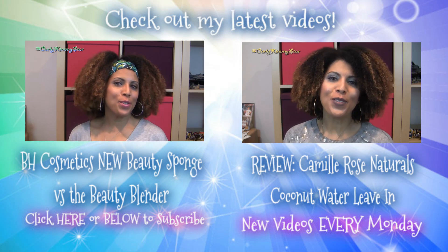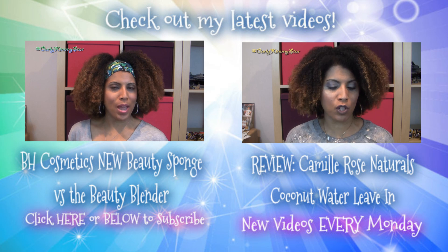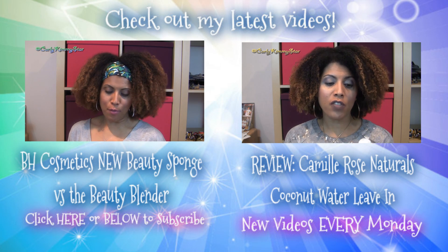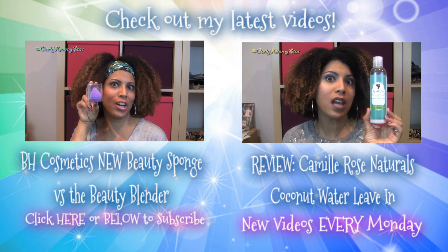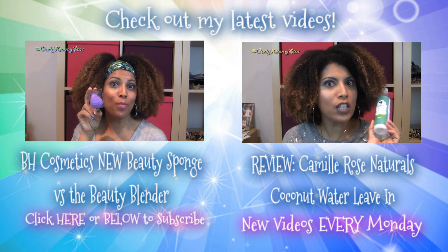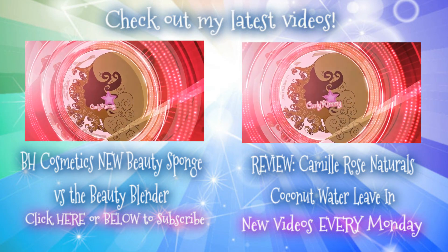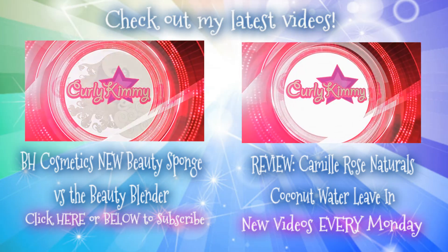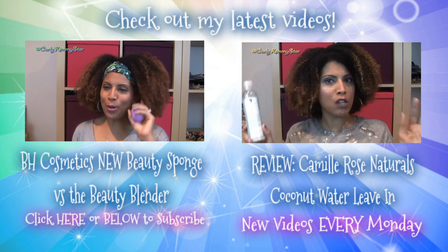I guess that's it — I will catch you guys on the next video. Hey beauties, check out my latest videos. Please click either one of the videos on your screen right now, or if you're on your cell phone, the links are in the description box. I do brand new videos every single Monday. Don't forget to subscribe if you want more videos from me, and thank you so much for watching and supporting my channel. I so appreciate it. Bye.